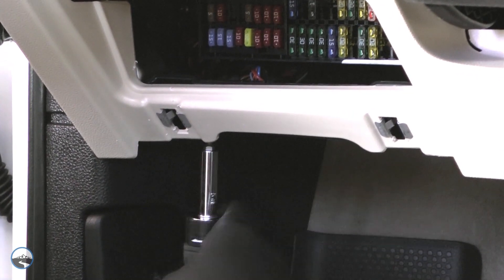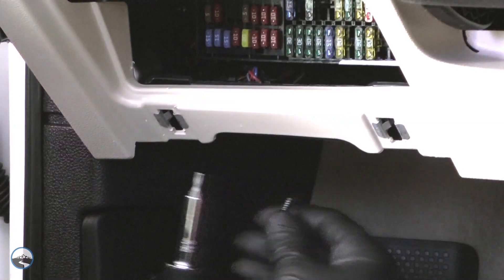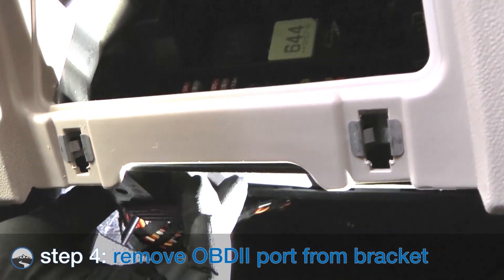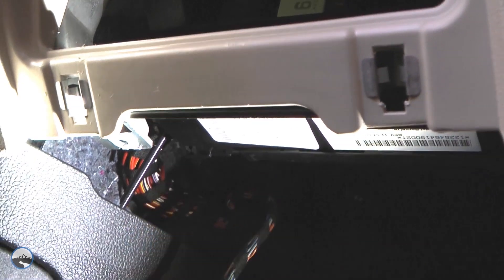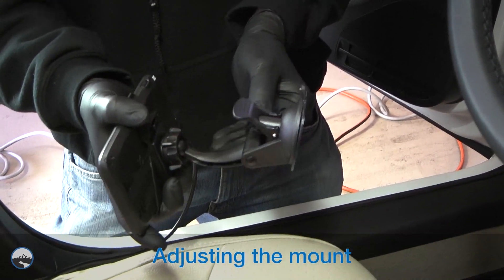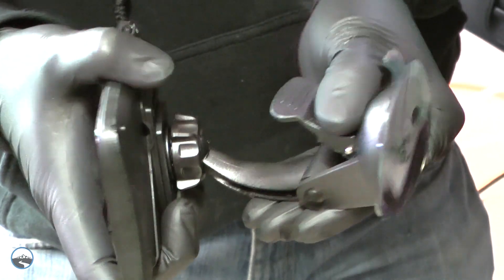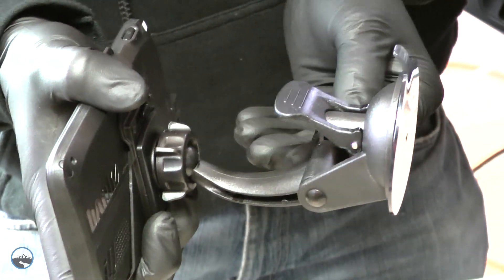There isn't room on this vehicle model to securely plug the Banks IQ connector to the OBD2 port using the factory mount. Slide the bracket forward to remove it from the frame. Prepare to attach the universal mount to the windshield by finding a suitable place on the windshield for ease of access and viewing of the Banks IQ.